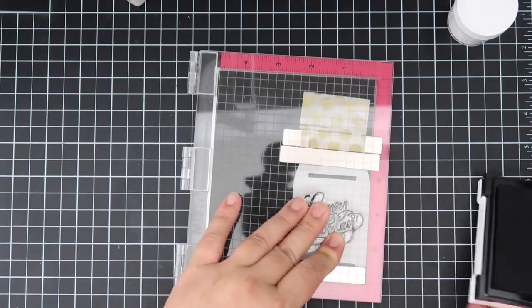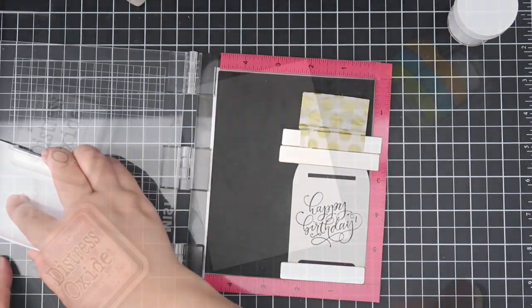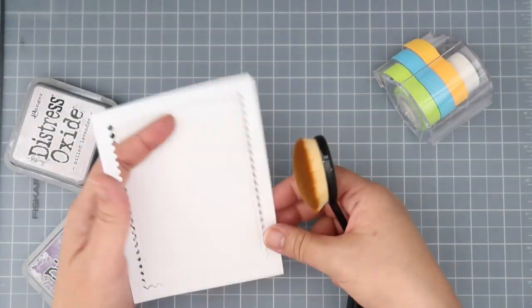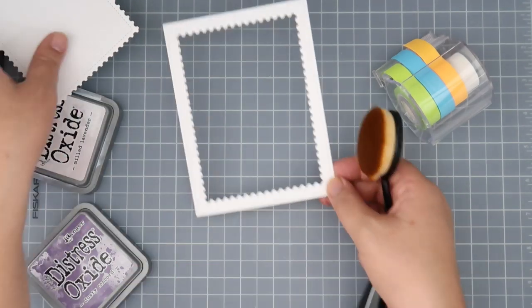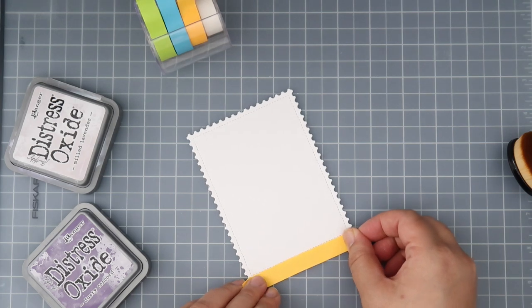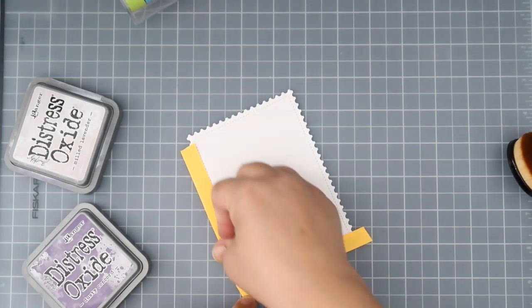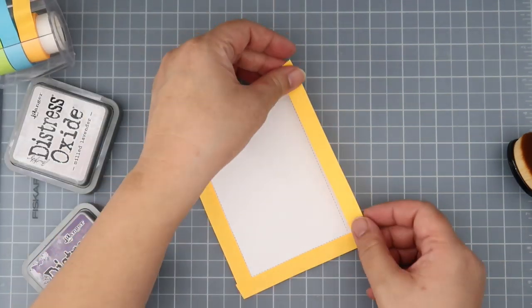I'm using Happy Mail today — I did white heat emboss it. For the Happy Birthday one I'm just straight stamping it with black on the mailboxes. I'll be making two cards today: a portrait and a landscape card. For this first card I did some ridiculous masking that I did not have to do, so this first one I kind of did the long way as far as ink blending.